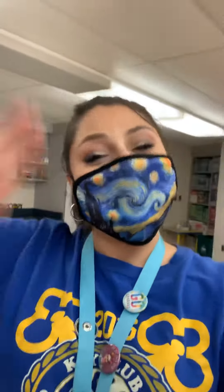Our number one rule in art is that we're going to be wearing our masks. I'm so excited to see all of you and see the artwork we're going to be making — we're going to have a fantastic start to our school year. So until I see you either in class or online, stay safe and have fun!